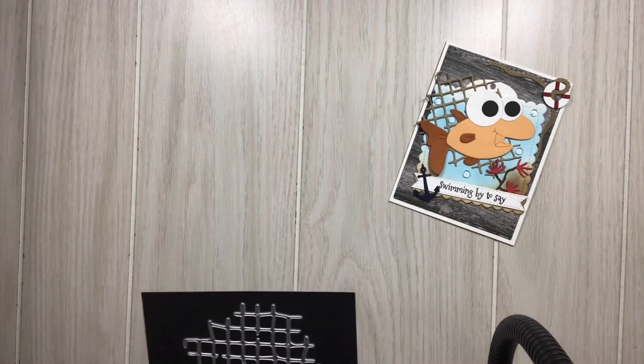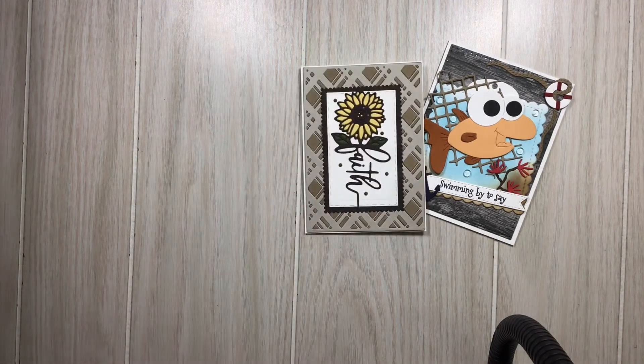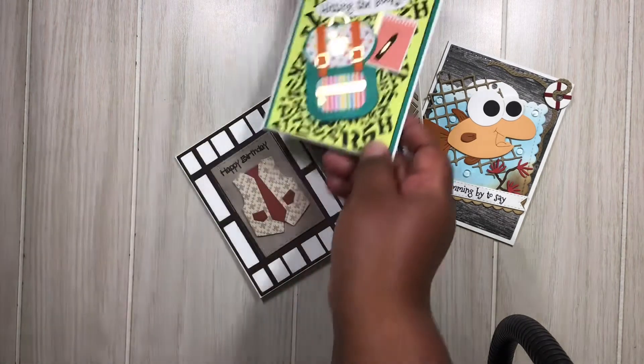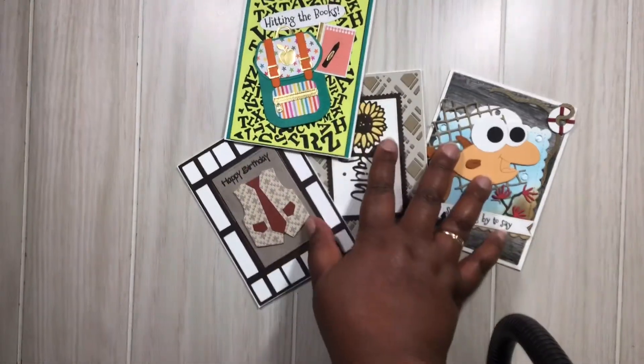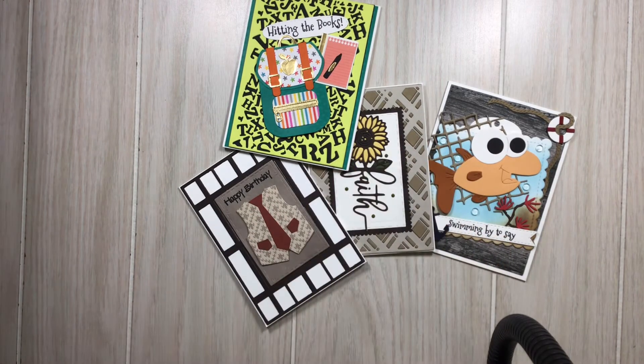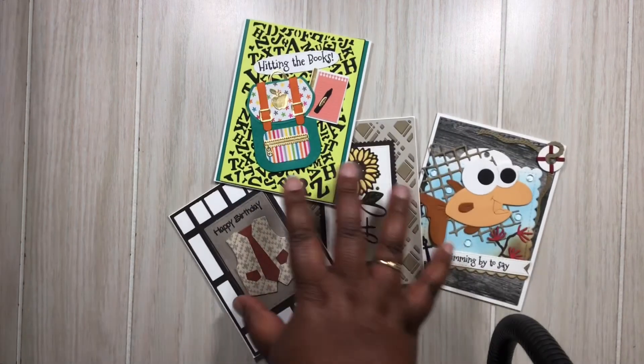That is all I have for you. Make sure you head over to their site and check it out. I really hope you like these dies — go check out their site. I'm trying to put everything up here that I created. Anyway, head over to their site, check it out, and you all have a blessed and crafty day. Thanks so much everyone!